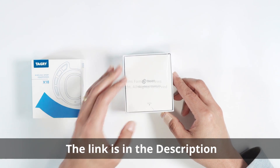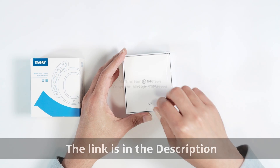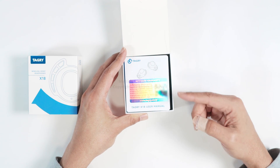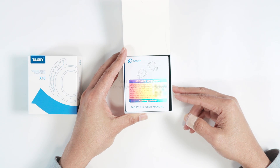Here we go — true wireless earbuds. Let's get it open. And the first thing that I see is the lifetime warranty. Pretty good.